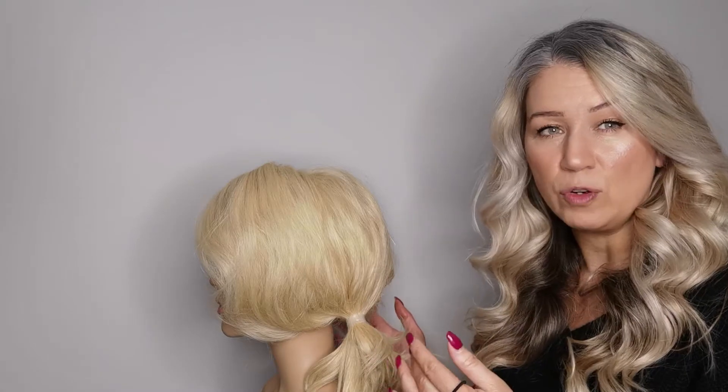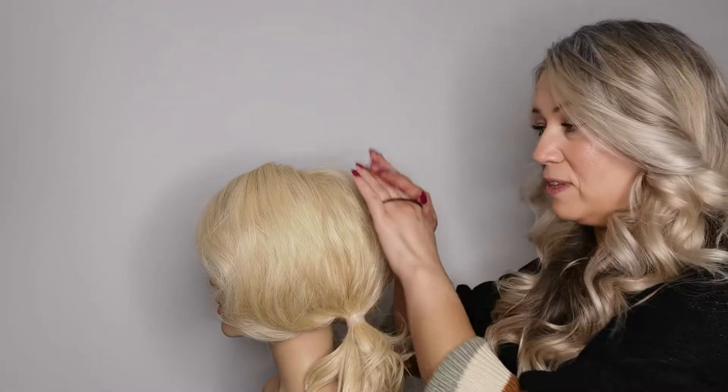Usually if you're creating an anchor for an updo it's underneath and you'll have this going over the top anyway, so even if you didn't mess up it wouldn't matter — but that's my advice.